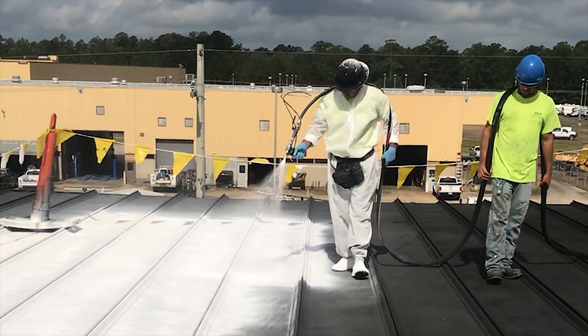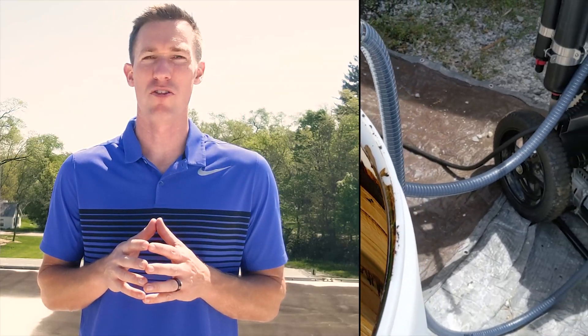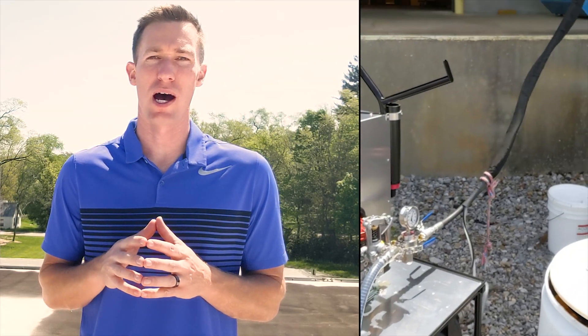With the high production spray system, our approved applicators are able to spray up to 8,000 square feet an hour of 20 mil dry acrylic roof coating. Triton manufactures liquid roofing and waterproofing materials engineered to last.